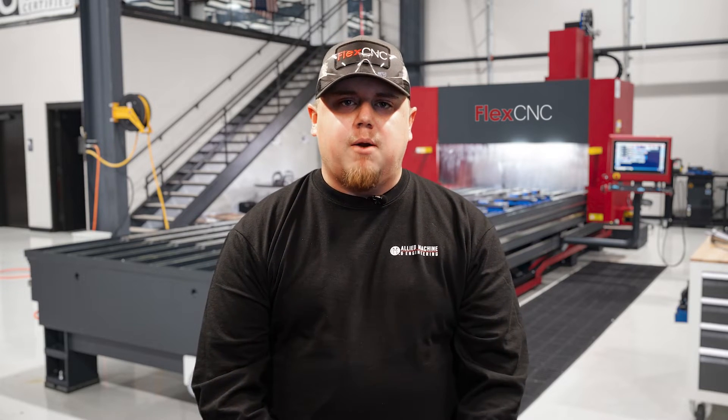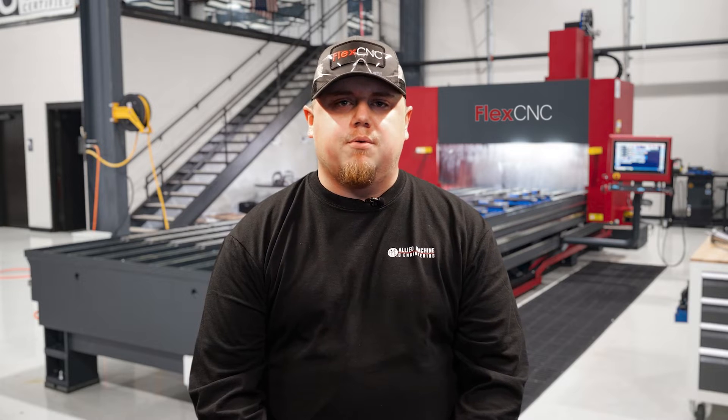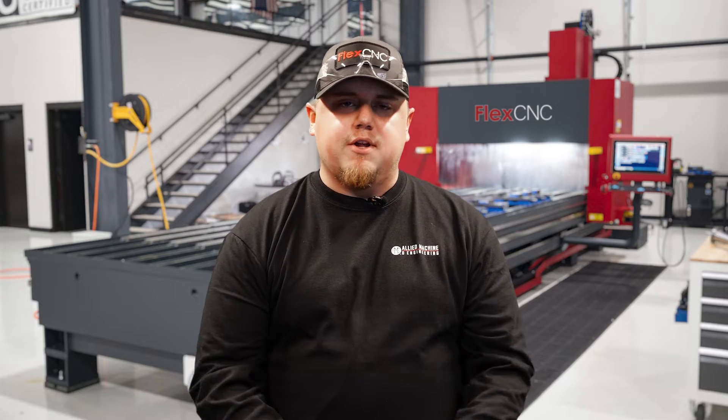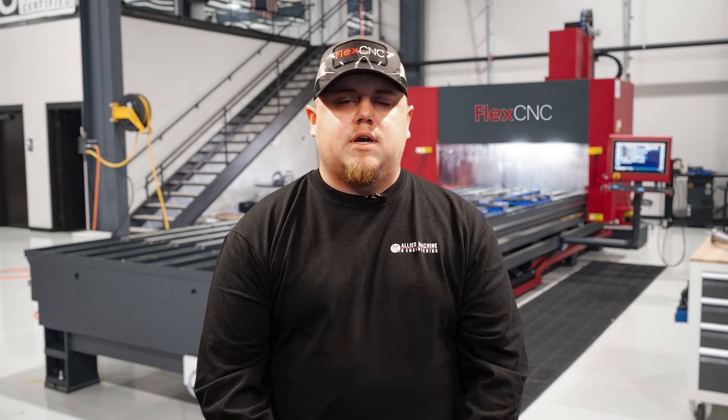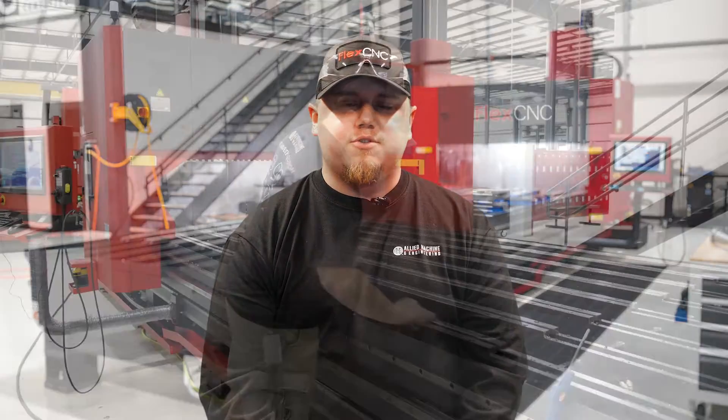Hey guys, Aaron Swain here from FlexCNC. We're going to play a video here and I'm going to walk through the process that I took to get a certain part set up. We had a long 20-foot bar with a bunch of holes on it that we were going to be running, and we didn't really have the best fixturing solution for that. So we were going to make some fixture plates so we could lay the bar on and apply some clamps to it. I hope you guys enjoy.